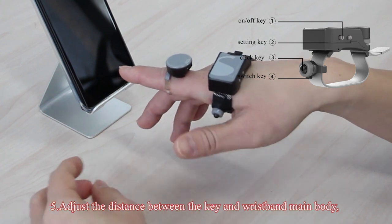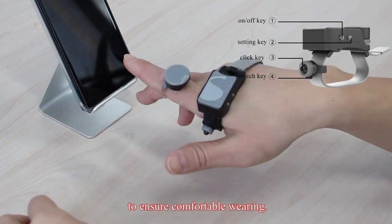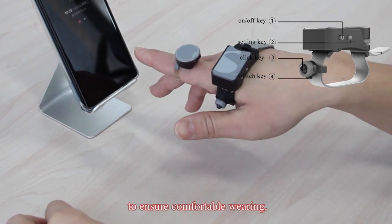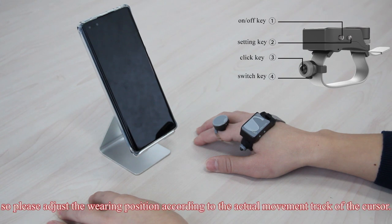Adjust the distance between the key and the wristband main body to ensure comfortable wearing. Hand shape varies, so please adjust the wearing position according to the actual movement track of the cursor.